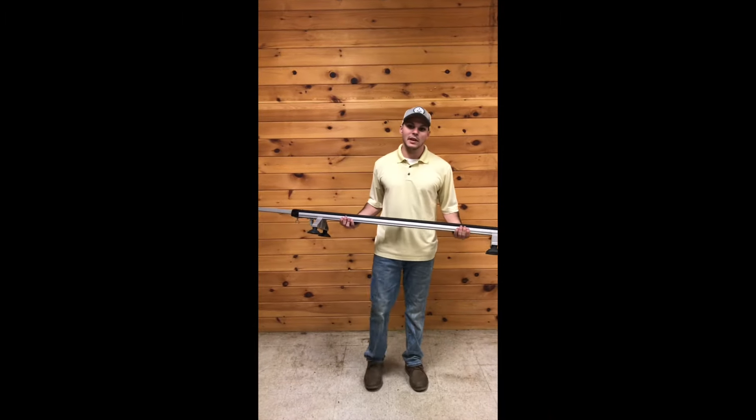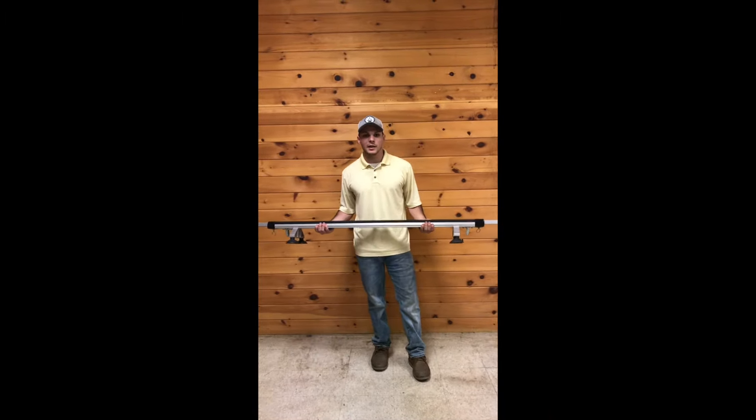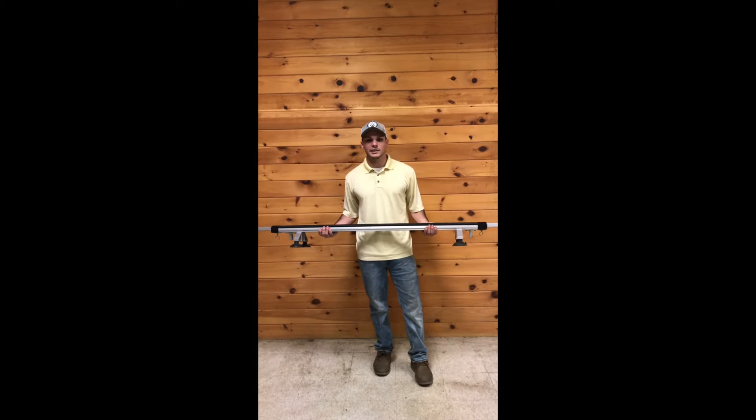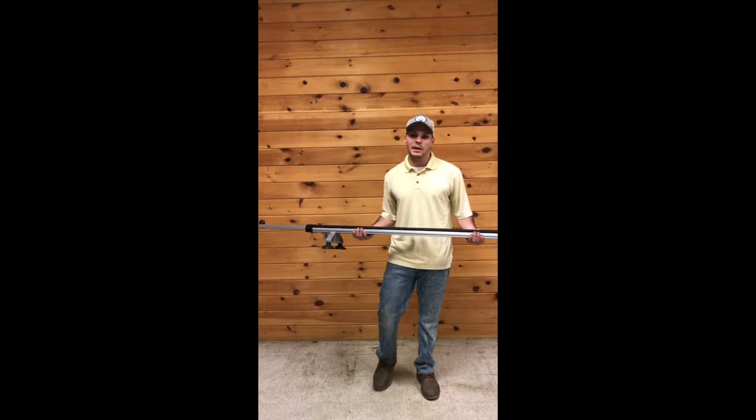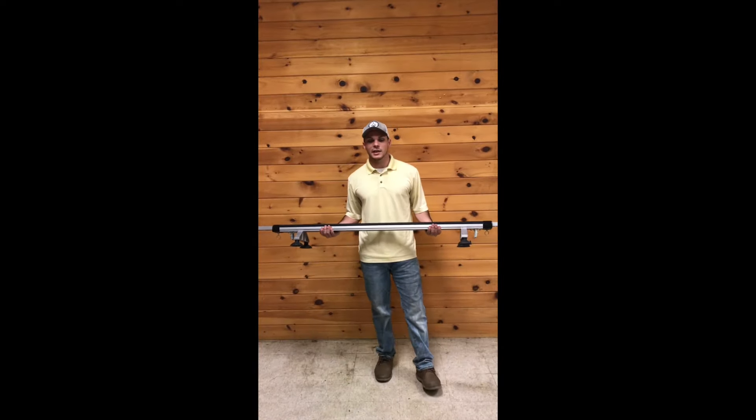Thanks for watching this video today. If you have any further questions about our suction cup rack, don't hesitate to call us at 218-735-8719 or visit us on the web at www.SpringCreek.com.